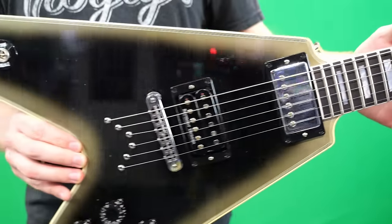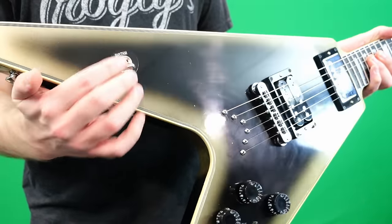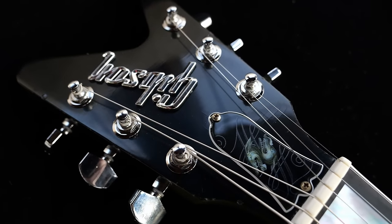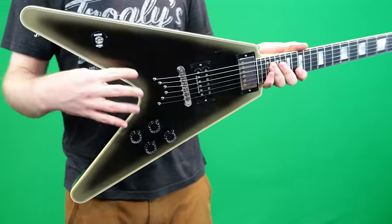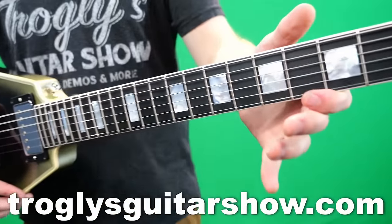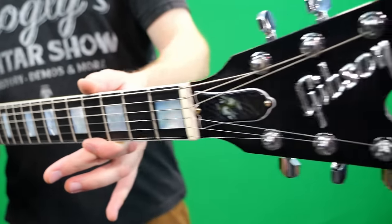Trogly-ites, I hope you enjoy your new guitar knowledge. If you're interested in being the next owner of this one, you can find it for sale on my website, trogliesguitarshow.com. We will catch you guys tomorrow on the next episode. Take care.